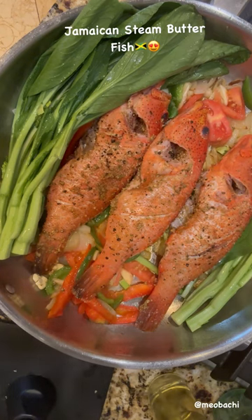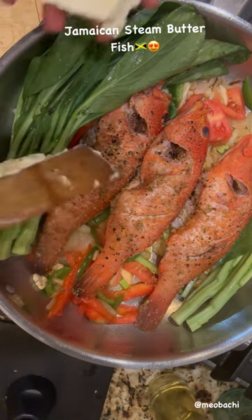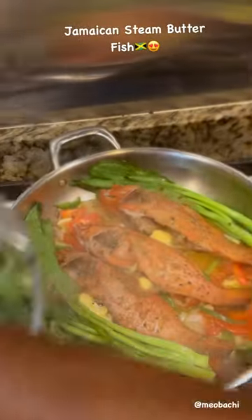I place it in my skillet and I'm going to let that steam down for at least about 10 minutes. Then in the end I'm going to also add a little bit of butter on the top and cover that up.